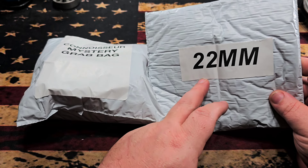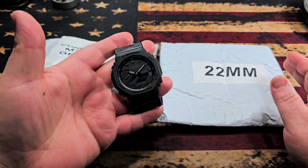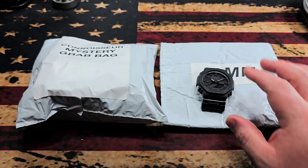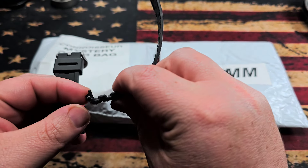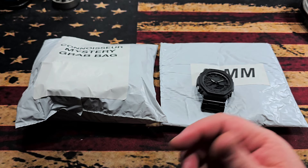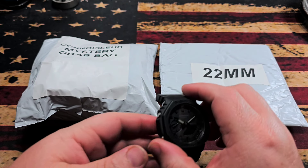This one is for watch bands — 22 millimeter watch bands. The reason I got this was because I have a blacked-out G-Shock and I hate the factory band that comes with it. The factory bands on these things are super stiff, so the watch has really no movement, and I prefer a watch that doesn't just feel stuck to me.